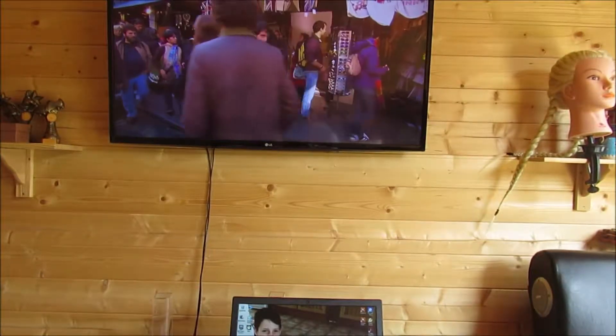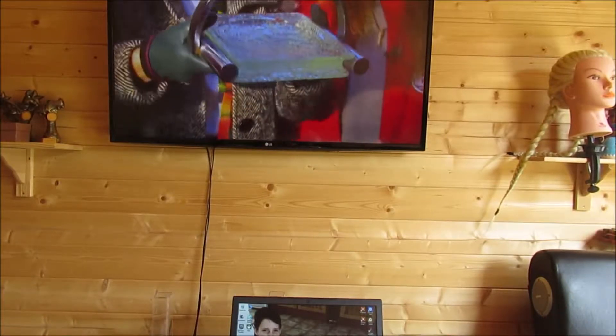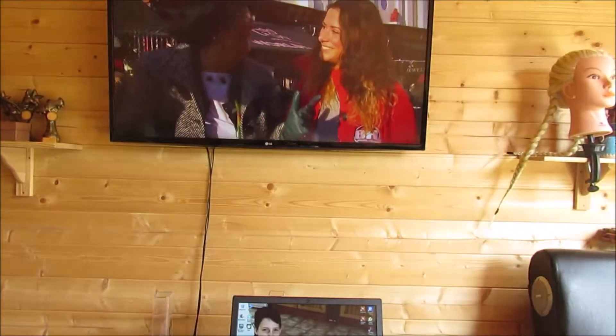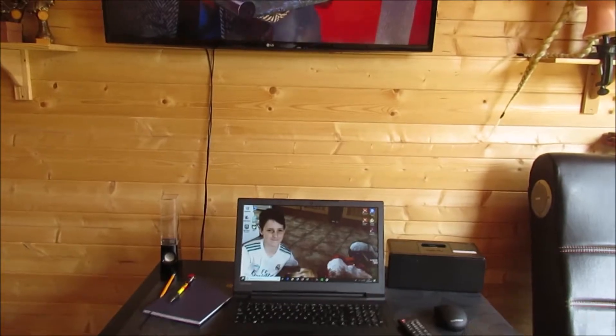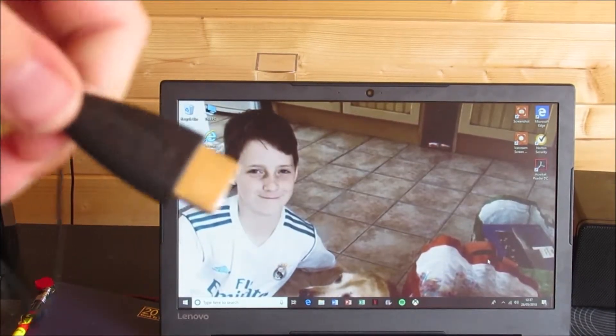Hey guys, welcome to the YouTube video. Today I'm going to be doing a tutorial about how to get your computer screen on your TV.